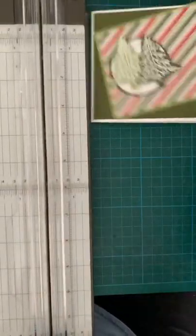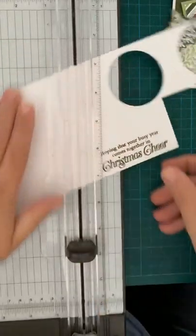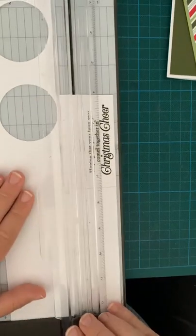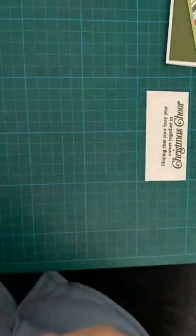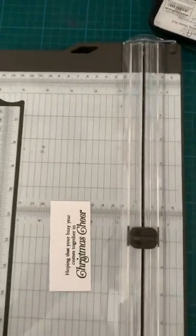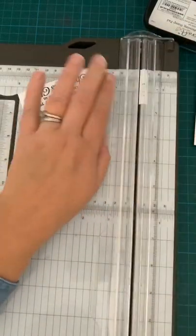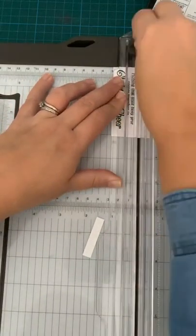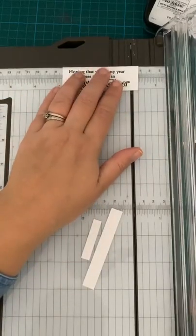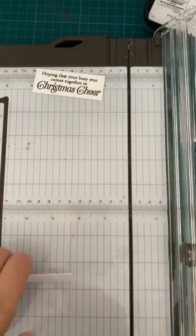So now we're just going to trim that down a little bit smaller and then we can pop that on. I don't need all of this bit. I don't want too much gap all around because otherwise you're not going to see the DSP — after all that hard work I went to to get it diagonal. It's a shame to cover it all up — quite dramatic of me, but never mind.